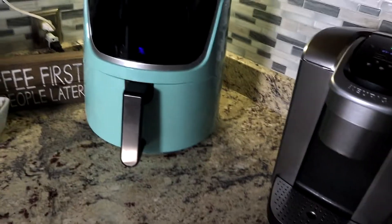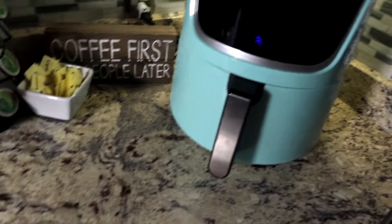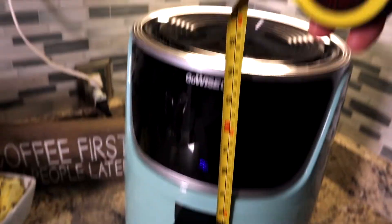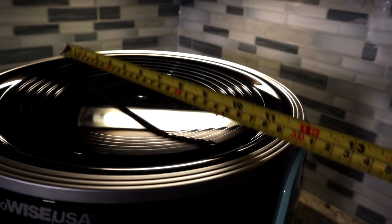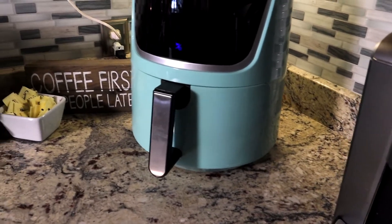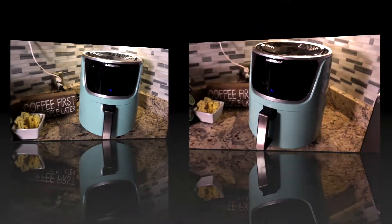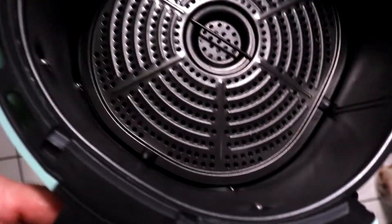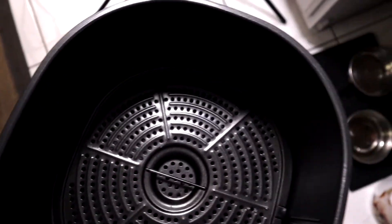First thing, let's measure this to show everybody how big it is to fit in your kitchen. It's only 14 inches tall — I repeat, 14 inches tall. The top of this is only 11 inches wide, and the base is 13 to 14 inches. Not too big, folks, not too big at all.